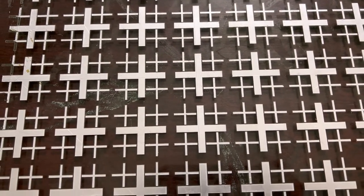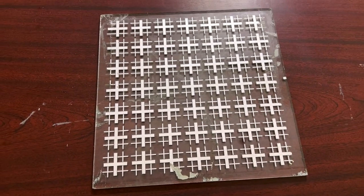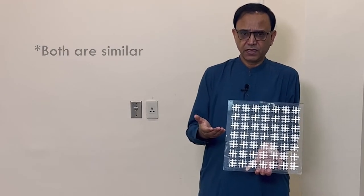We just wanted to see how this would behave. This one is the band-pass and this is the band-stop — they are just opposite to each other. When we did the test we got the desired results, meaning that because there is no coating here, all the aluminum has been properly removed and only the metal pattern remains.